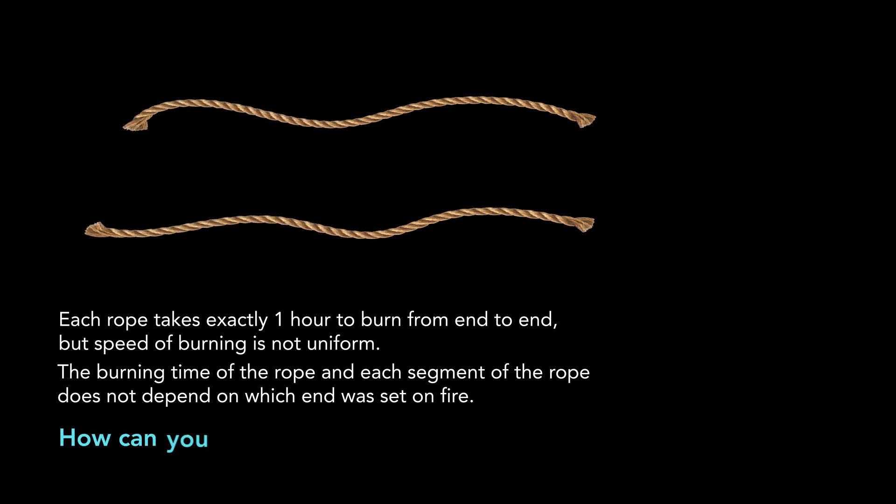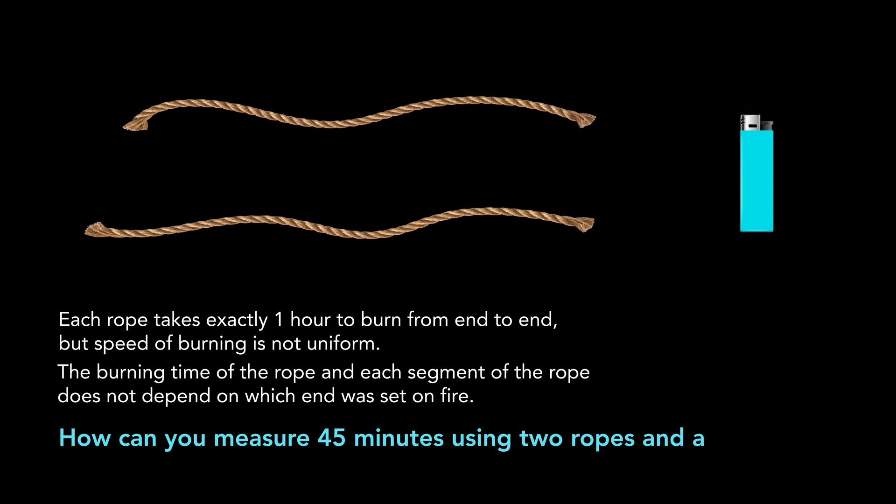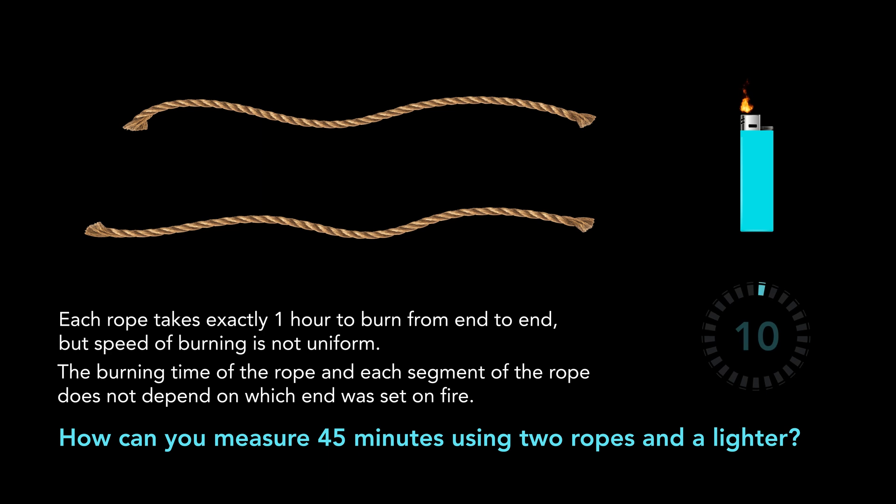How can you measure 45 minutes using the two ropes and a lighter? Give this problem a try, and when you are ready, continue watching the video to find the solution.